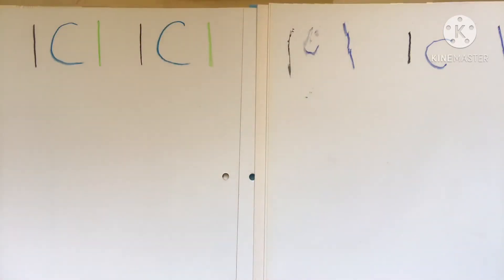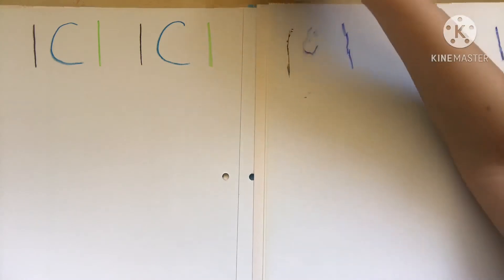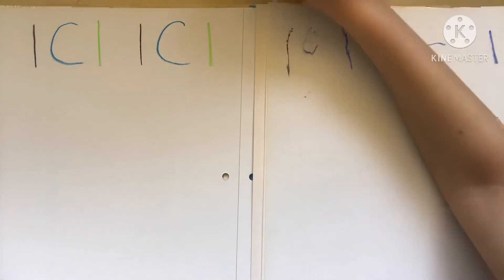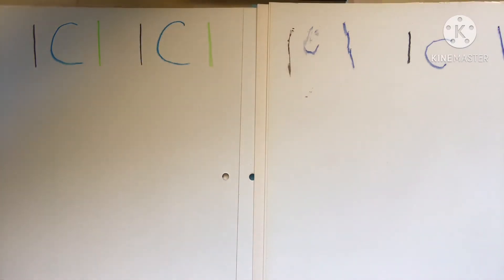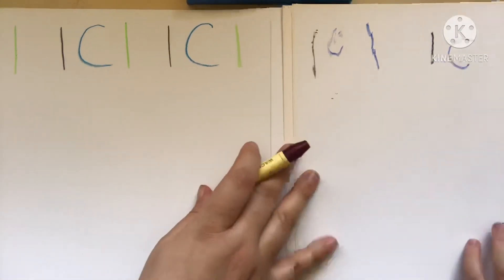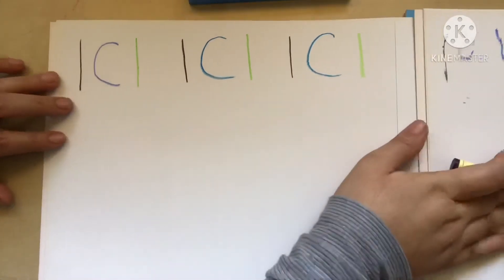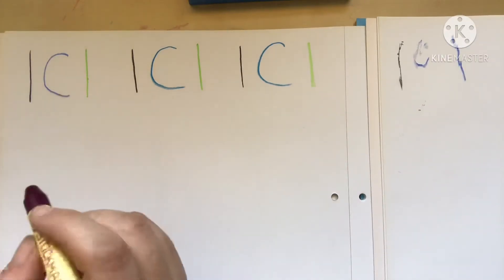Instead of changing too many colors, just use one color now. It could be a different color than those, but let's just use one color for this line. Which color do you want? Okay, orange. I'll choose this purpley red — like a rose red. Are you ready?